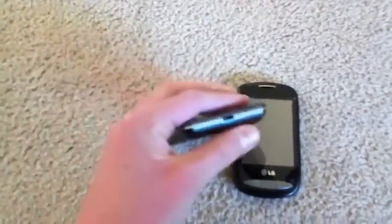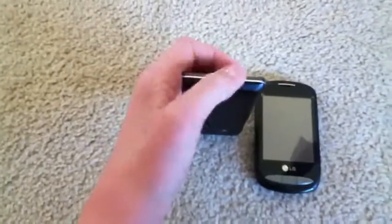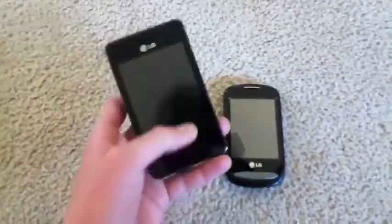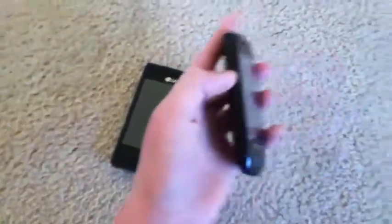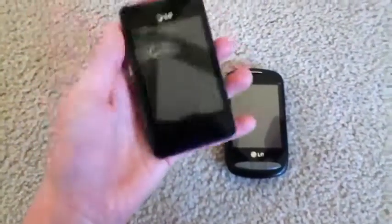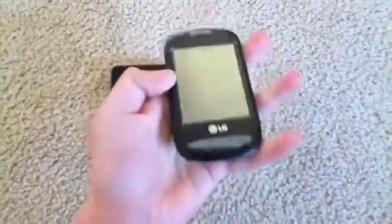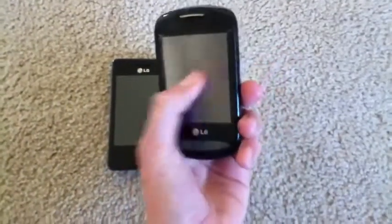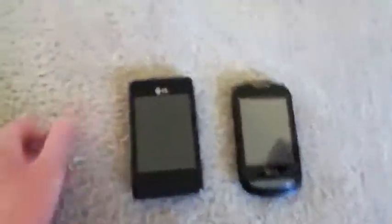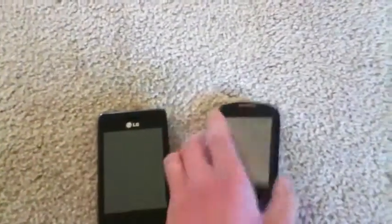I forgot to mention that the micro-USB charging port is on the bottom of the 840G versus on the side of the 800G. I personally like it on the bottom because it's easier to hold the phone and still do things on it while it's charging. With the 800G you have to kind of position it awkwardly — it's just harder. So that is basically the hardware similarities and differences.